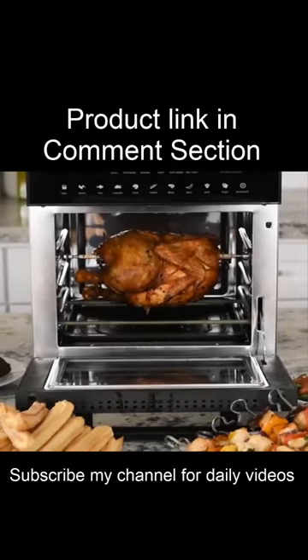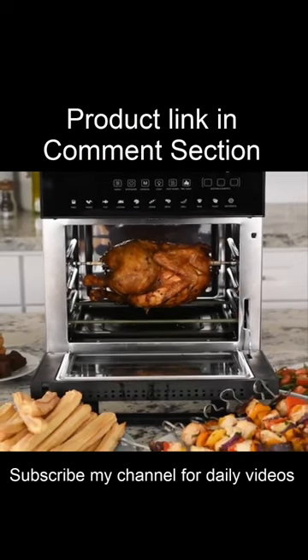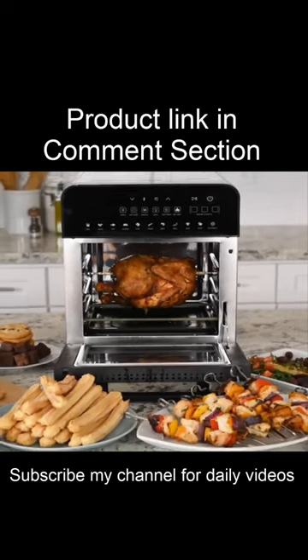The GoEyes USA Ultimate Air Fryer Oven and Grill has the versatility to make your cooking dreams come true. What will you make?